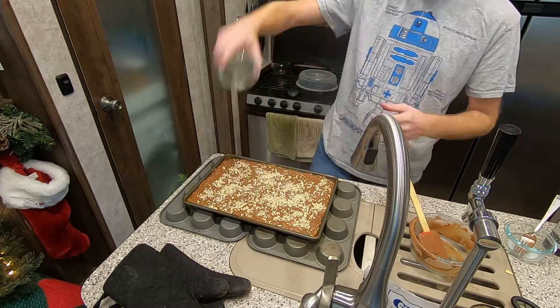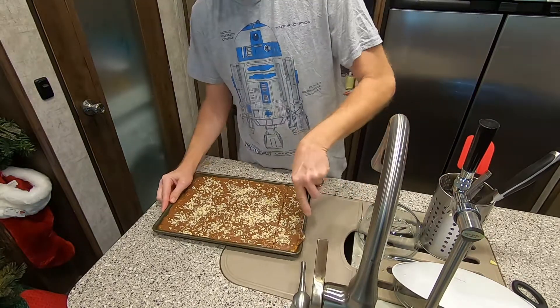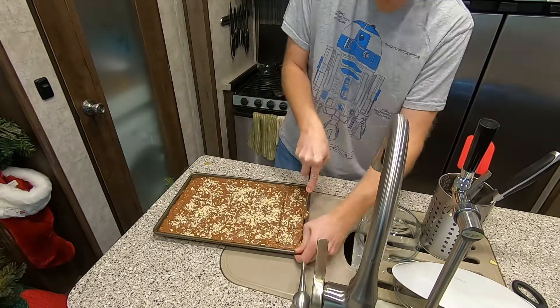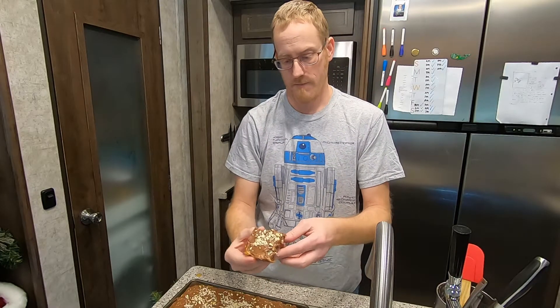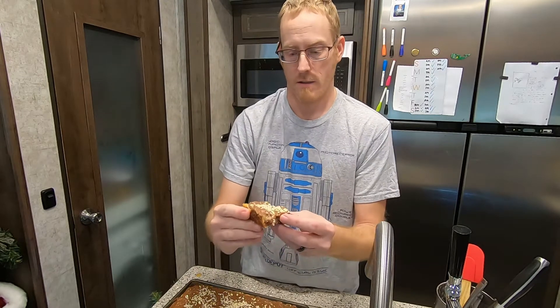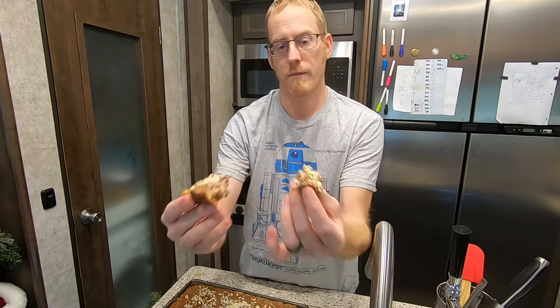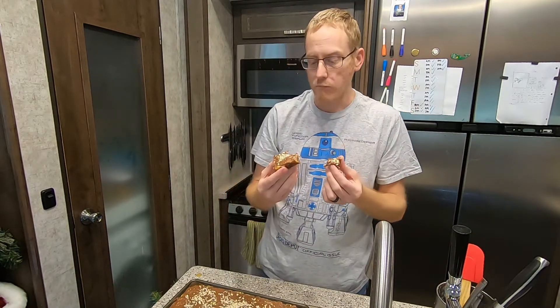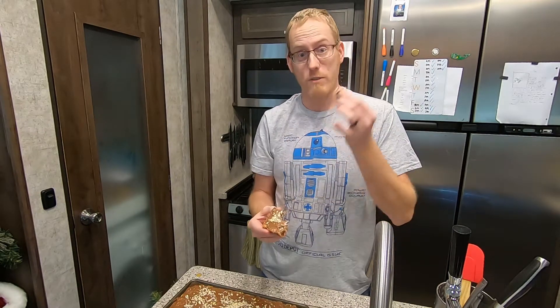There you have it — the icing has set, time to cut into this delicious goodness. Look at that beautiful coconut in the middle there. They turned out delicious and I hope yours do too. Let me know what you thought of this video if you'd like to see me cook some more stuff for you. Have an amazing Christmas and holiday season — we'll see you next time.